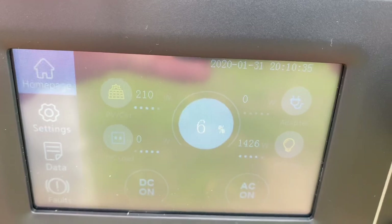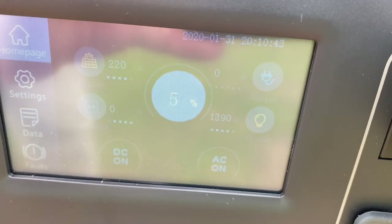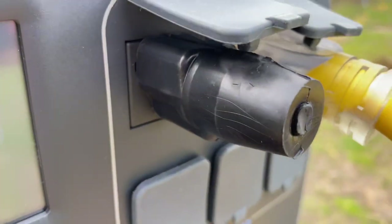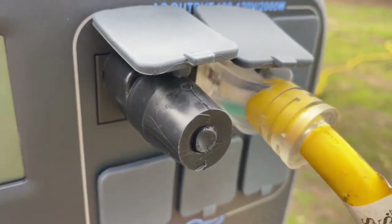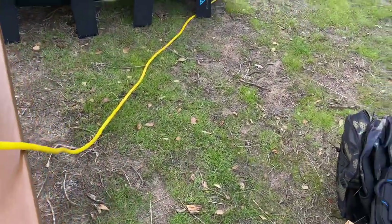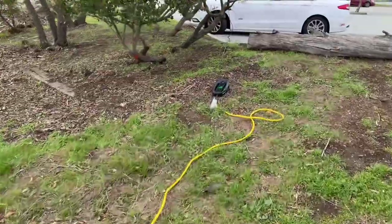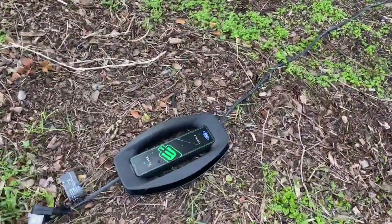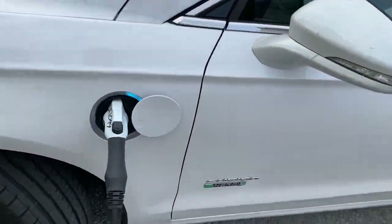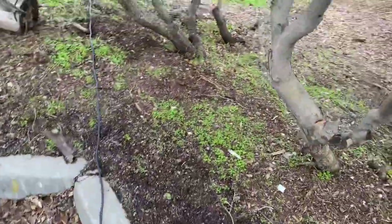The AC200P currently has 5% remaining because it's been on a very heavy load doing an important job. This is a generator neutral ground bonding plug — when you plug it into the AC200P, it tricks any connected devices into thinking they're grounded. I've got a major cable connected that runs to my car charger, and I've been charging my car for more than an hour directly from the AC200P. The entire AC200P is being unloaded into my car — my car is charging but it's only about a quarter charged, and the AC200P is almost depleted.